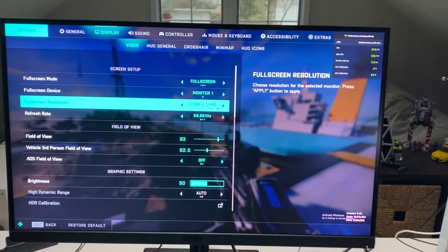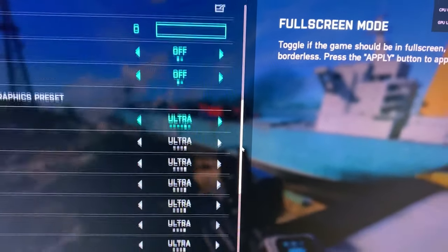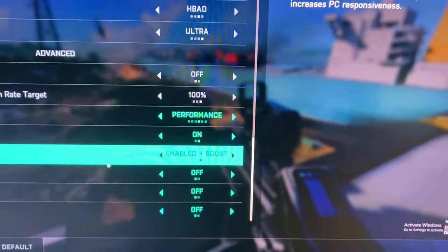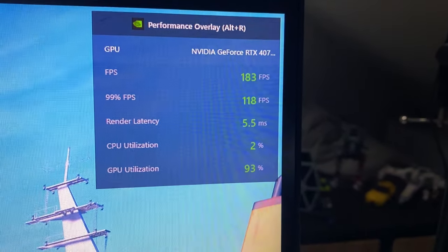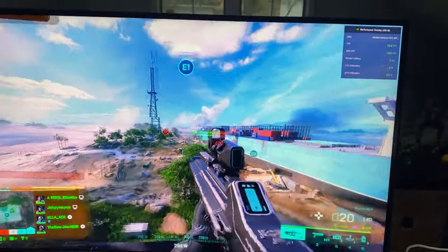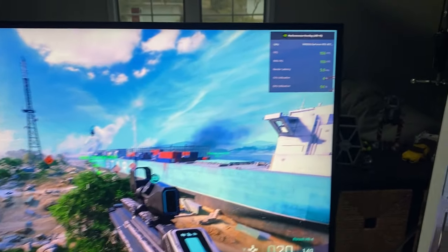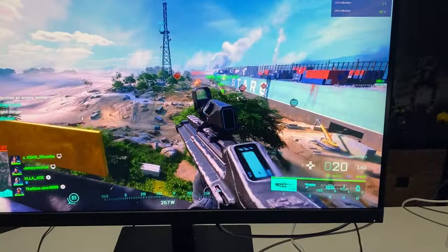Here we're playing Battlefield 2042, Conquest 64v64, on ultra settings with DLSS on Performance at 1440p. Everything is really smooth — getting 180 FPS. GPU utilization is pretty high and CPU is really low. CPU temps are in the 50s, GPU in the 40s. Everything is just incredibly smooth. Switching DLSS to quality, we're still getting 160 FPS, which is just insane.